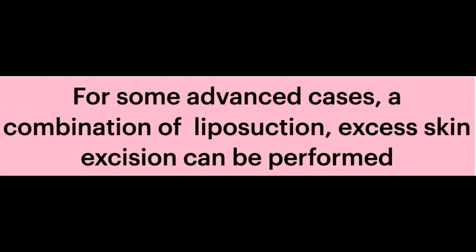So for now, LVA can be done for every stage of lymphedema — like stage one to stage three. But if we have advanced lymphedema patients, we may need to do not only LVA but LVA combined with liposuction or VLNT — sometimes we need to combine the surgeries together.